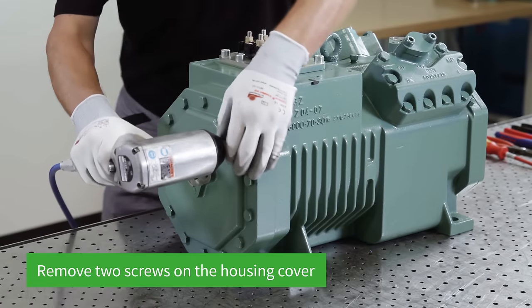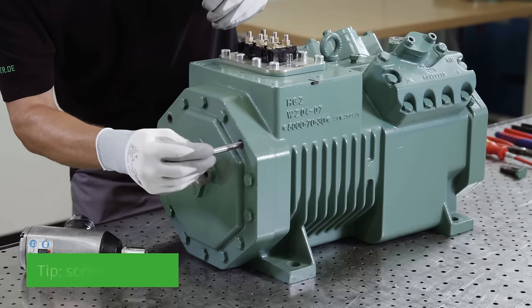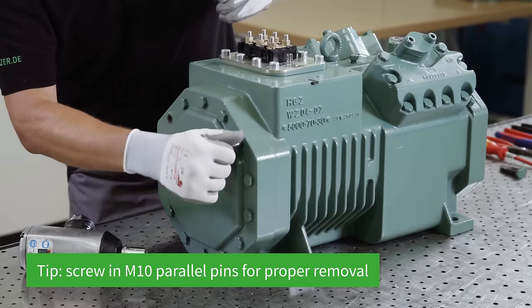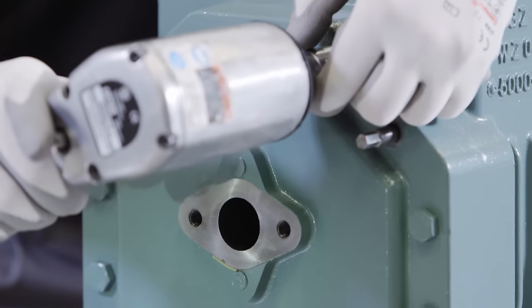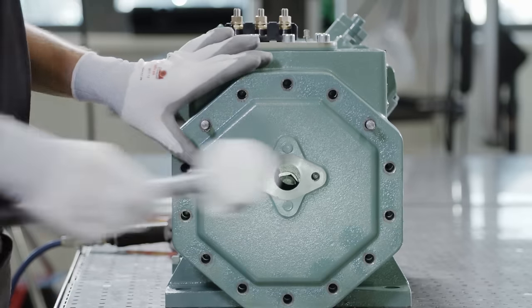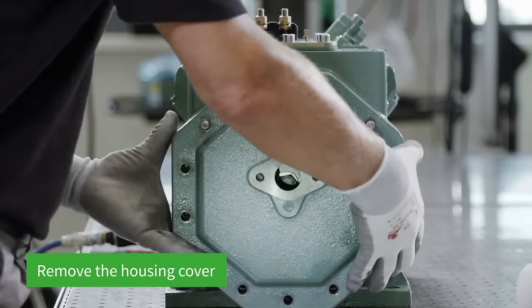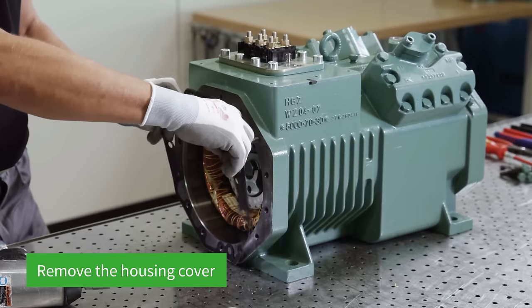To start with, two screws at the top of the housing cover are removed. Two M10 parallel pins are mounted on opposite sides to ensure proper removal and prevent the cover from falling off. At that point, all other screws can be loosened. The housing cover is loosened by carefully hitting it on the side with a rubber mallet and the cover pulled off over the parallel pins.